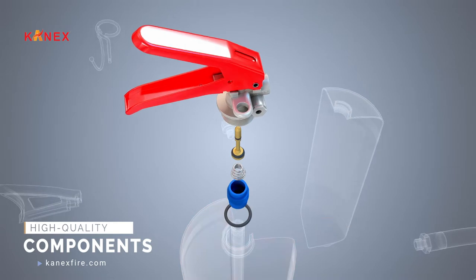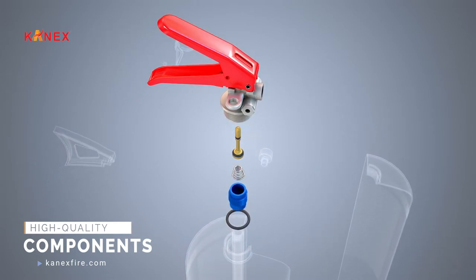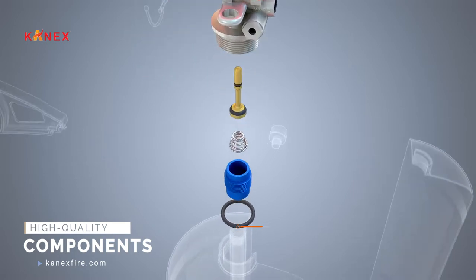The equipment consists of a heavy-duty discharge valve and high-quality components: spindle, washer, and spring.